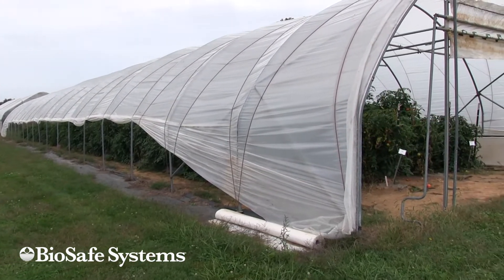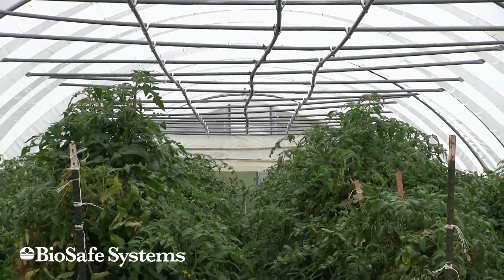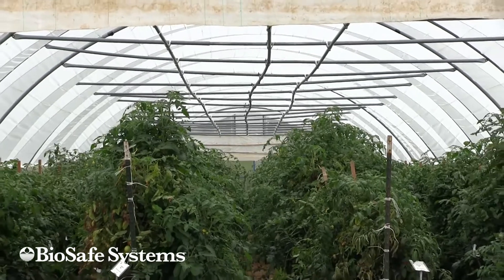This is a Hay Grove Super Solo. It's 25 feet wide and we built it here to 128 feet long. This is one of our tomato variety trials.